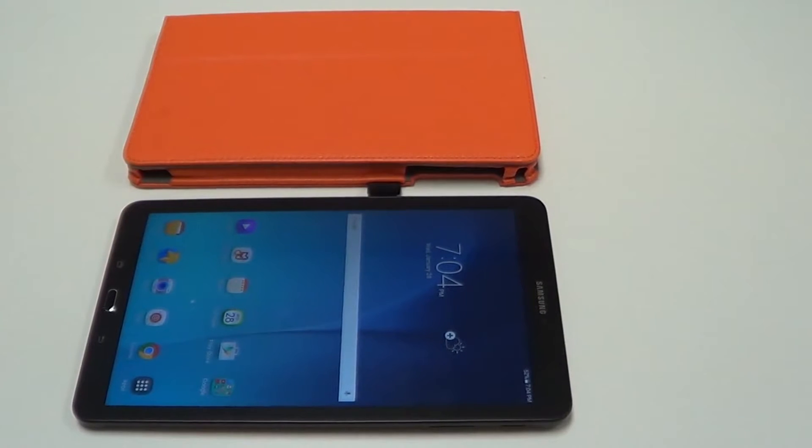Hey guys, I have the Folio case here. It is for the Samsung Galaxy Tab E, which I have right there.